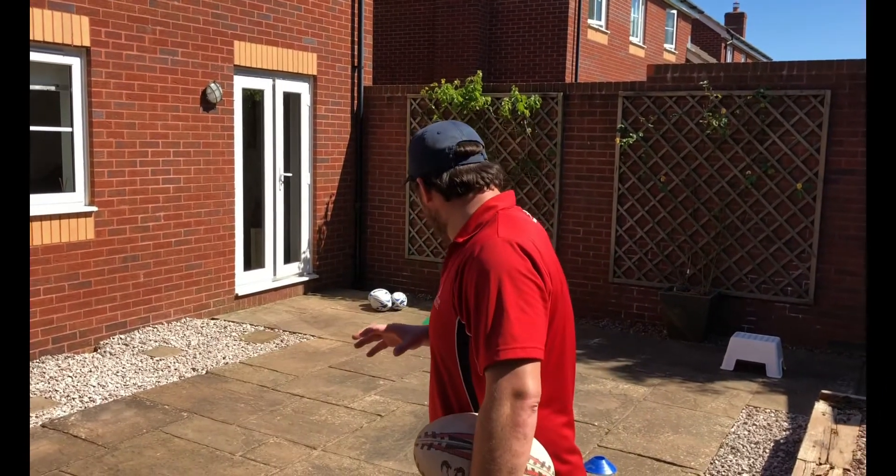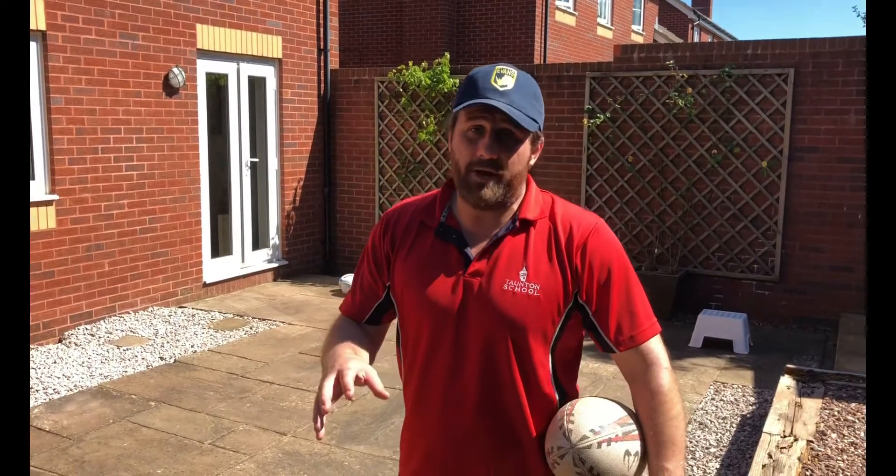Hi guys, today we're going to work on cognitive conditioning to improve our awareness and decision-making.